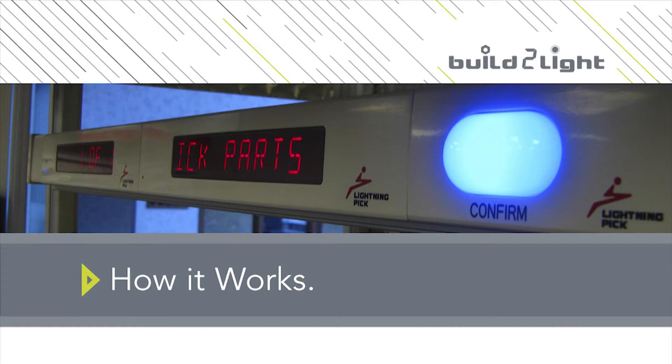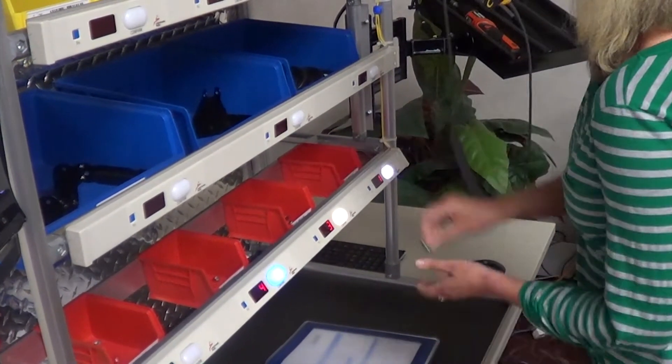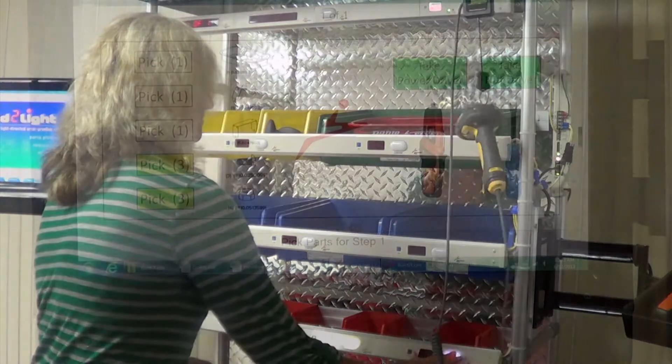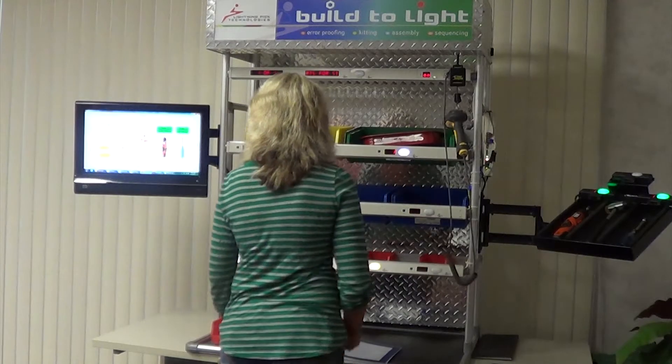In order to use the Build-A-Lite system, an operator simply scans a barcode associated with a specific set of tasks. When the barcode is scanned, lights illuminate associated with parts to pick. In addition, an image viewer can be used to instruct the operator for proper assembly.